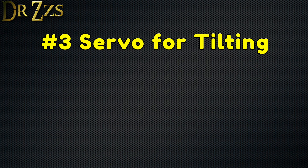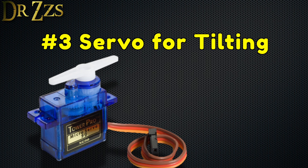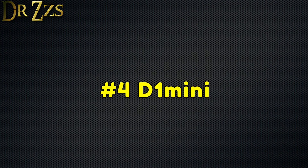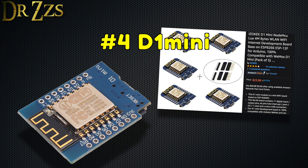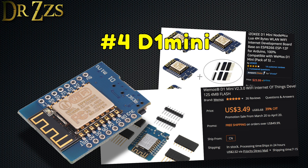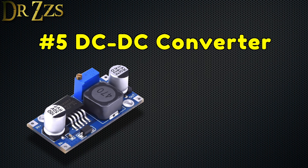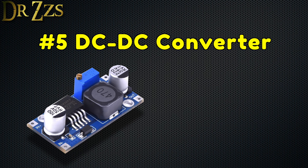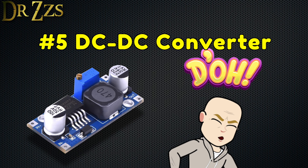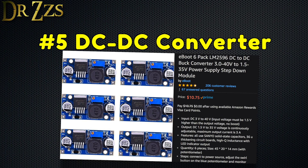Number three, a servo for tilting. I'm using a high-torque servo. It's probably overkill, but it's not too expensive and it works. Cost, about $5. Number four, a D1 Mini for Wi-Fi control. This is my go-to Wi-Fi board for most of my DIY smart home projects. You can get them between $3 and $5, depending on where you buy them and how many you buy. Number five, a DC-DC power converter. The L298N has a DC converter and outputs 5 volts that can be used to power the D1 Mini, but unfortunately it doesn't provide enough current to run the servo. I'm using an adjustable buck converter with a maximum output of 3 amps. These go for about $2.